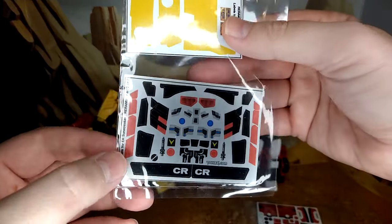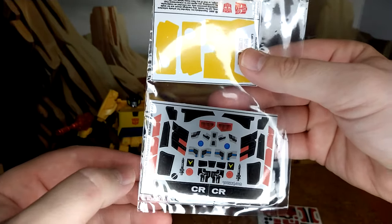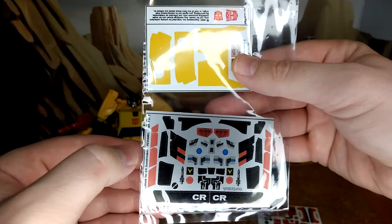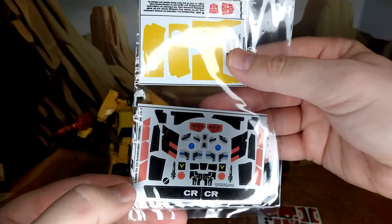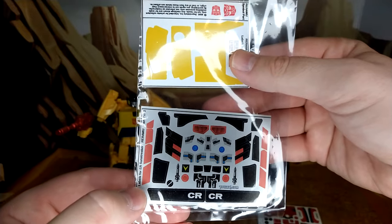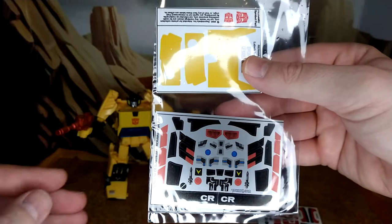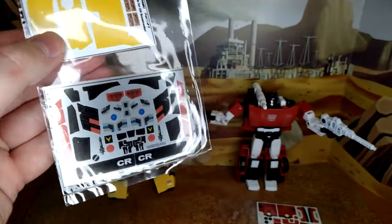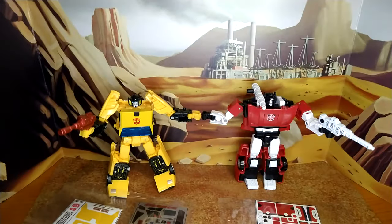These stickers here are basically to make him look more like G1. I'm not going to apply any of the red ones on the shoulder, because I know the G1 toy had that — I have the G1 knockoff Sunstreaker which I applied stickers to and I didn't apply that one because in car mode it doesn't break well. I don't like the red on all that black and yellow. I wish there were some stickers for the windows on this one, but they're already blue so it's okay.